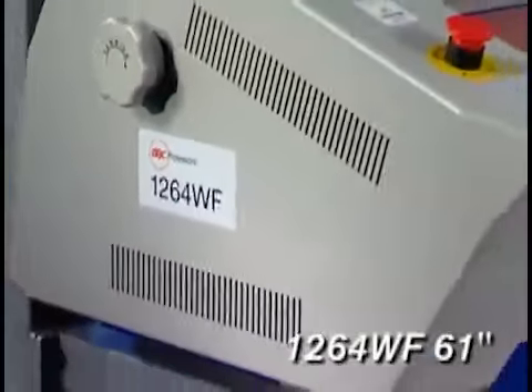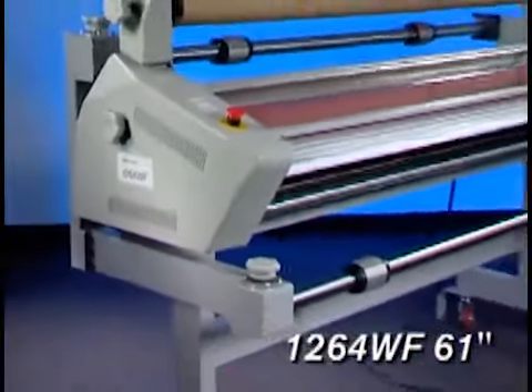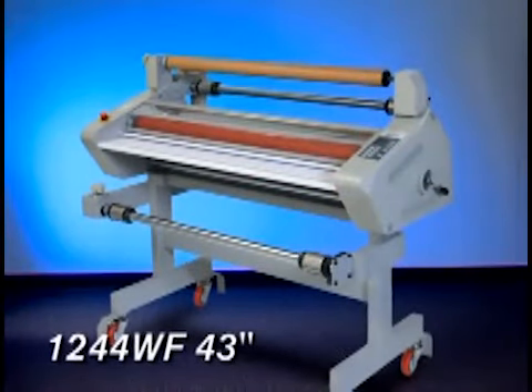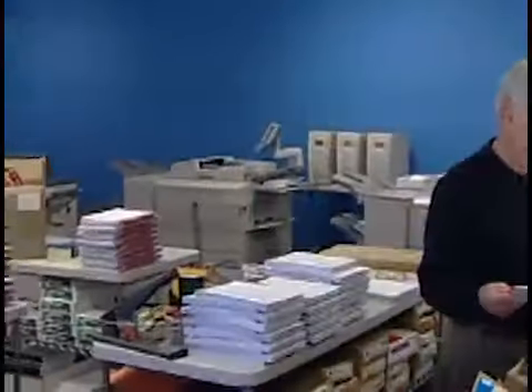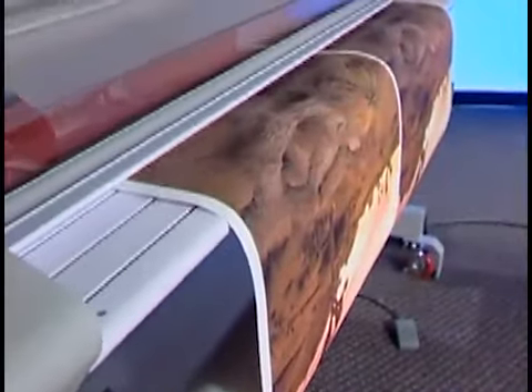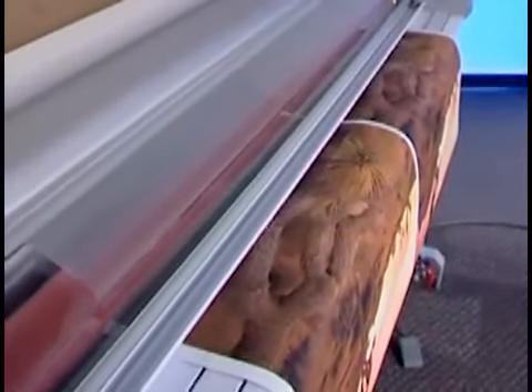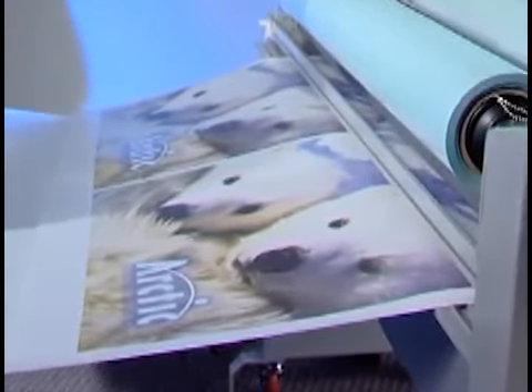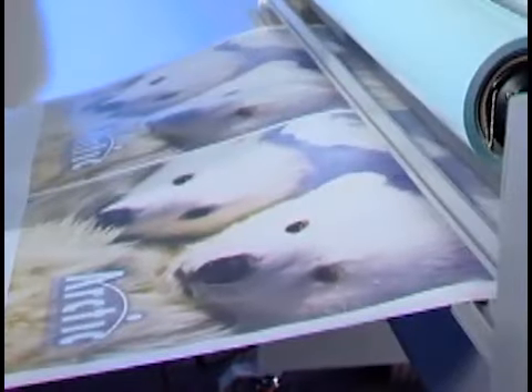The 1264 WF can handle film and mounting adhesives up to 61 inches wide, and the 1244 WF can handle film and mounting adhesives up to 43 inches wide. Perfect for small to medium volume shops, either model can turn your inkjet prints into a goldmine of additional business. Whichever you choose, a 1200 series laminator makes just about any application possible, even without advanced training. From beginning to end, it's designed for the first-time user who wants to perform like a pro.